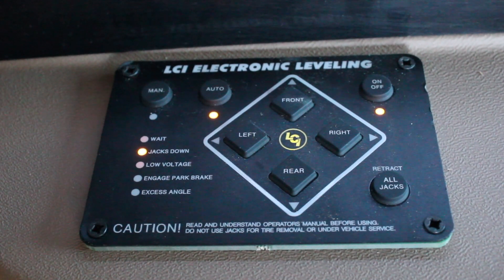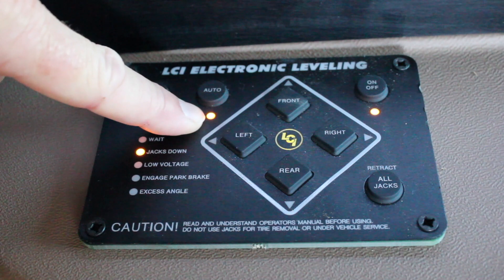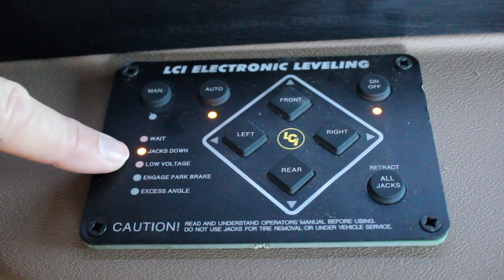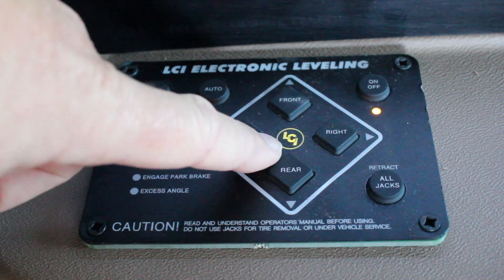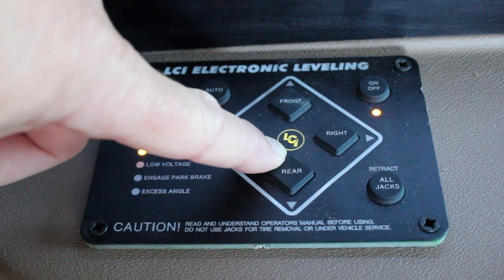Once you've used the automatic function of the jacks, you will notice that you'll have your power on and the auto button selected. It will show you that your jacks are in the down position, and then the logo in the center of the jack pad will light up to indicate that the coach has been leveled.